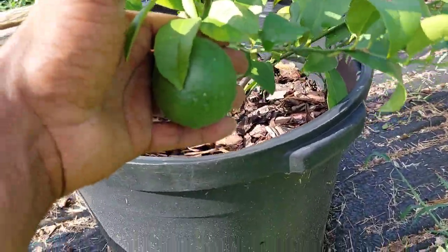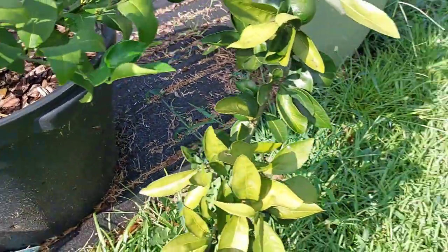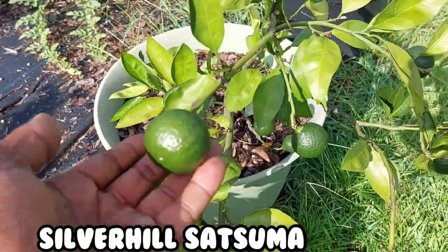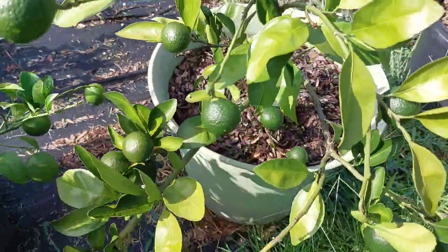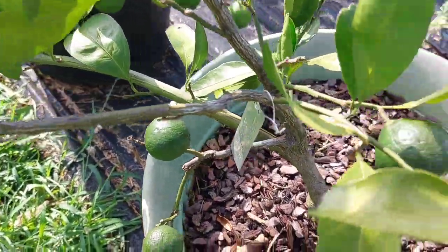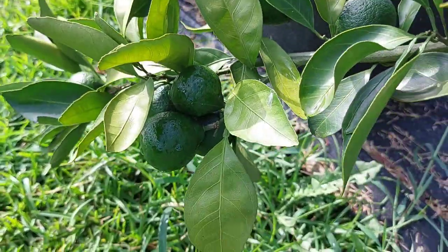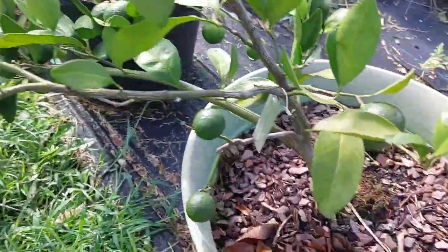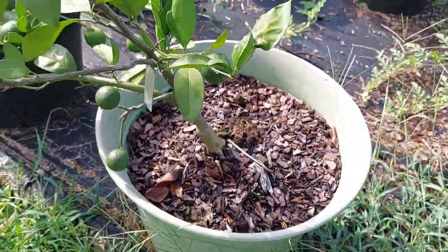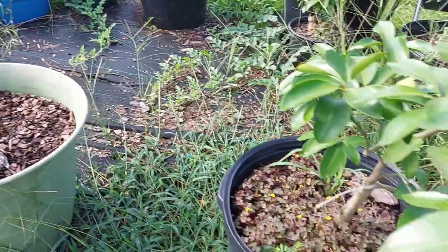This should be my Brown Select satsuma. And this is my Harvey lemon — these lemons are huge. You don't always have to get a Mild lemon; try a Harvey lemon. These are my Silver Hill satsumas — all this tree does is provide fruit, one of the most productive trees I've ever seen in my life. It's got clusters of satsumas everywhere and it's just in a pot. I'm going to up-pot it to a bigger pot as soon as the fruit comes off.